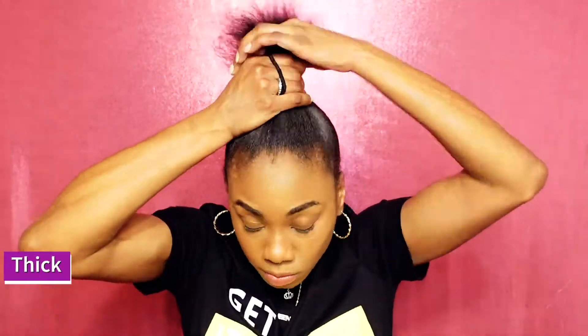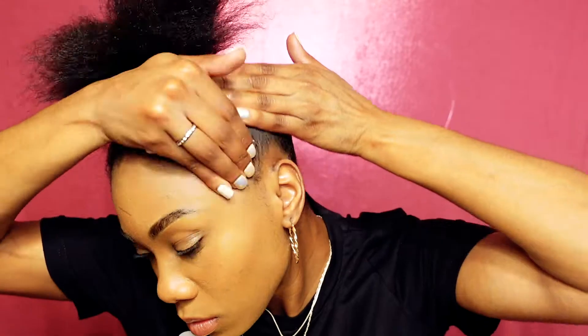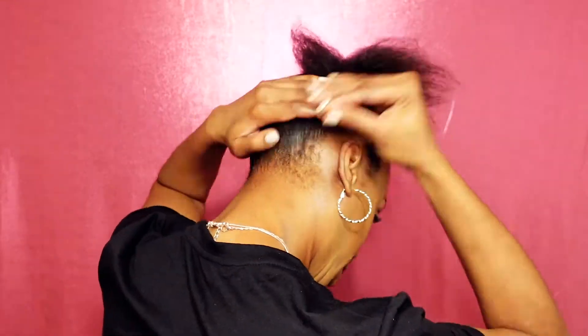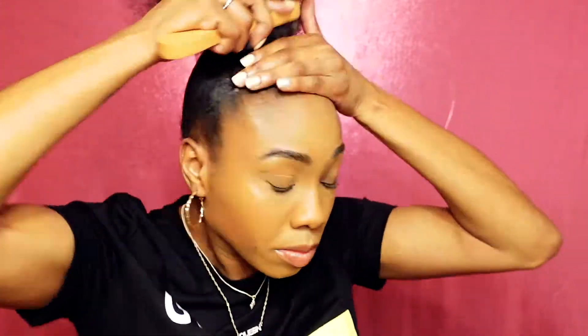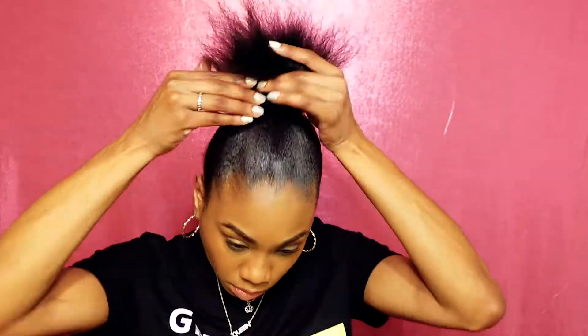Once you get the hair where you want it, use a thick hair tie to hold your ponytail and be sure to pull the hair tight so you don't have a hump at the top of your head. The edge gel I'm using is Shining Gem edge gel to slip down the edges, then using the edge brush and also applying gel on the back of my hair to hold it in place. Keep brushing with the hard brush.